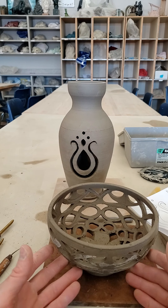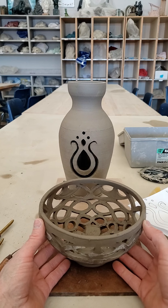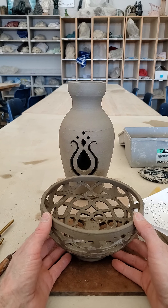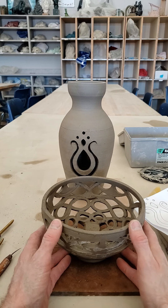As far as the form for this project, I'm going to leave it fairly open. If you want to throw a bowl form on the wheel, or a cylindrical form like this vase and use that as the form for your filigree, you can. If you want to slab build or coil build something, you can do that as well. I'm going to leave the form very open.